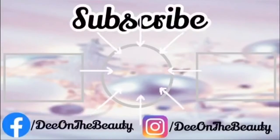Alright y'all, I want to say thank you for watching. Don't forget to comment, rate, and subscribe to this video and my channel, and I will see you beauties in the next video. Bye!